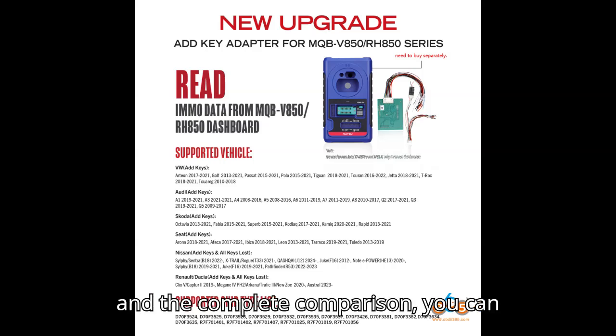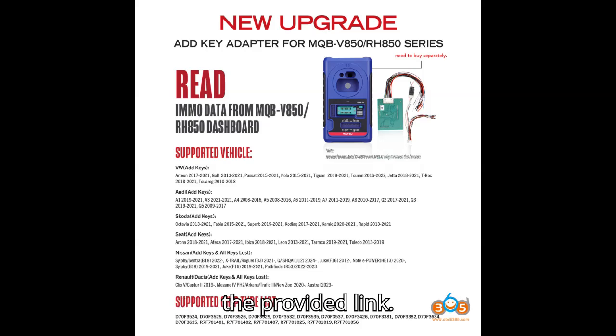For detailed specifications and the complete comparison, you can download the full comparison table from the provided link: https://www.obdii365.com/upload/pro/2-4-0-6-1-4-1-7-1-8-3-5-4-3-6-4-4-8-4-9.xlsx